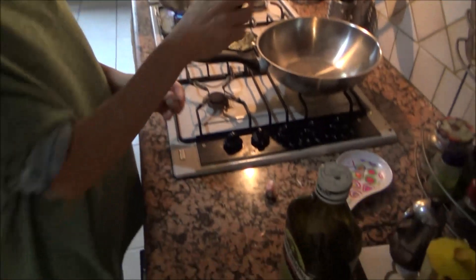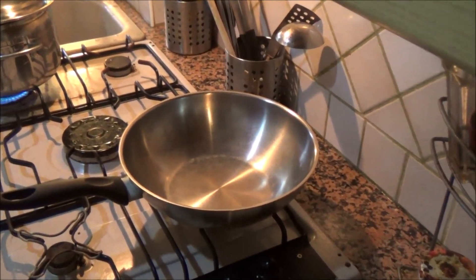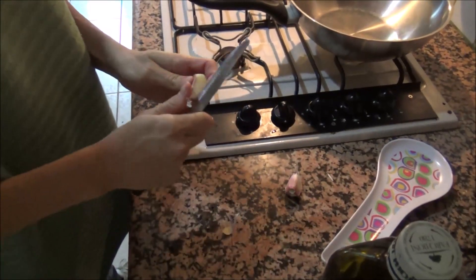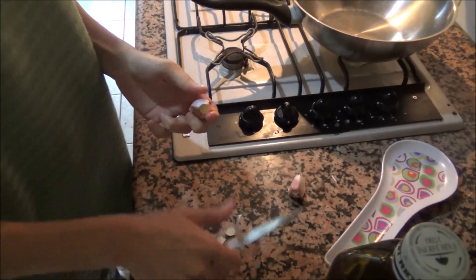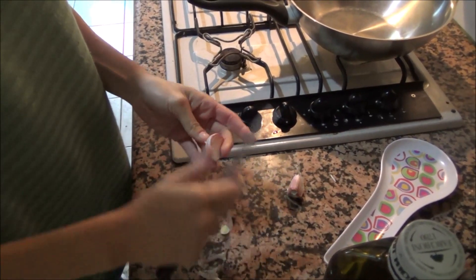I will cut the garlic and fry it in a pan with extra virgin olive oil. So today is my first day in a new country — we moved from Lampedusa to Velletri, which is near Rome.